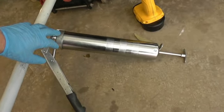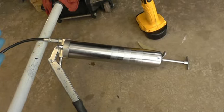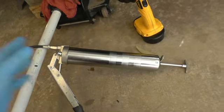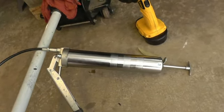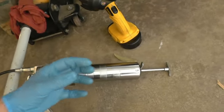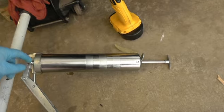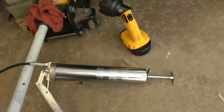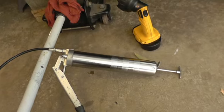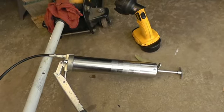To load the gun: this end unscrews. You put a cartridge in — the cartridge has two ends, one is a plastic cap and the other end is metal. Take both ends off, pull the plunger out completely, put the cartridge with the grease inside, and screw the pumping mechanism back on. That's pretty much it — simple and straightforward.